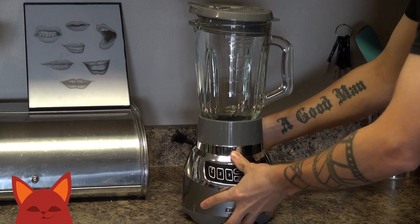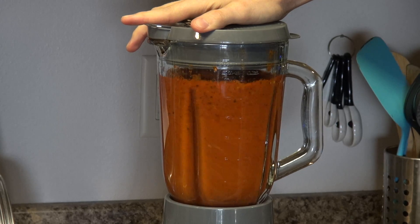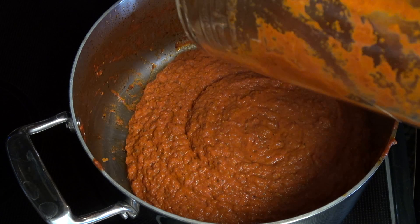Now bust out a blender, carefully spoon in the mix, and blend our sauce until it is completely smooth. Pour the sauce back into the pot, whip up your favorite noodles, and let's plate this dish.